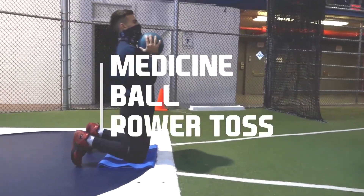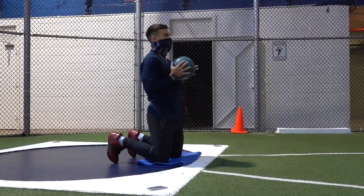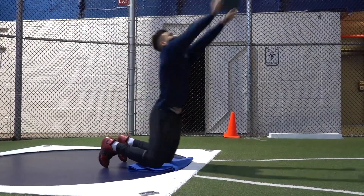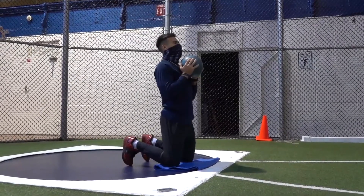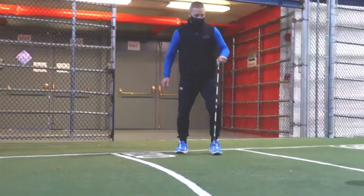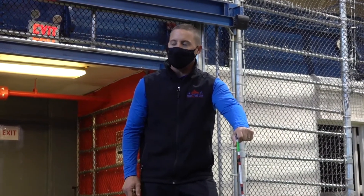The next event we will review is the medicine ball power toss. Athletes will enter the shot put circle, where there will be a mat for athletes to place their knees. Athletes will pick up the medicine ball, complete a counter movement, and explosively throw the medicine ball as far as they can, landing in a push-up position in front of them. Disqualification in the medicine ball power toss occurs whenever the knees leave the ground. The moment the medicine ball hits the ground, an official will mark the spot. That spot will be measured using the same laser measurement system that was used in the standing long jump.